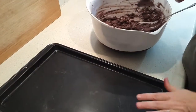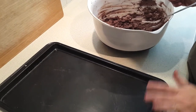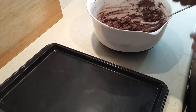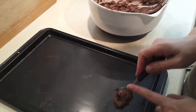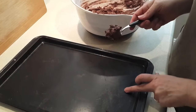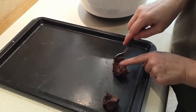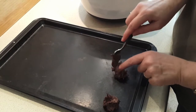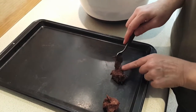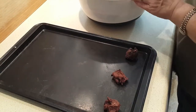Now you're just going to need your cookie sheet or baking tray. It doesn't need to be greased because there's plenty of butter or margarine in these cookies. Drop them by rounded teaspoonfuls — just don't put them too close together because they will spread out as the cookies bake. I usually try to get about three in a row. Just continue doing that to fill your cookie sheet.